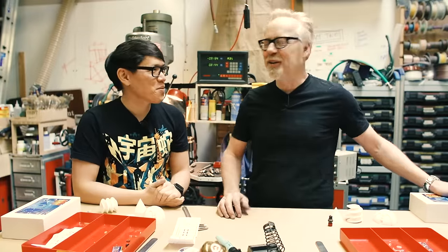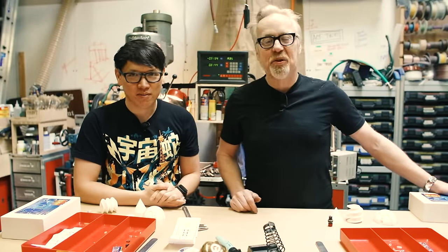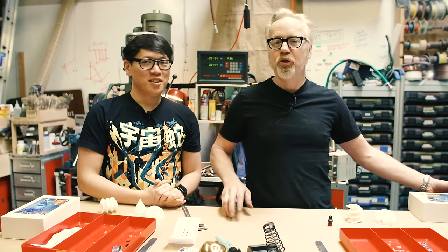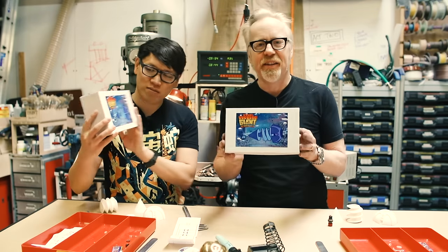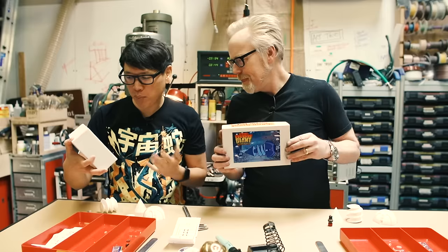Hey Tested, Adam here and Norm here, and we are doing a one-day build. We're gonna do one together because we're going to build a garage kit and I happen to have two of them. The kit that we're building is the Iron Giant screw kit — it's a bolt.